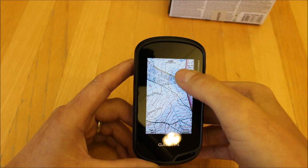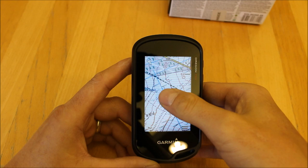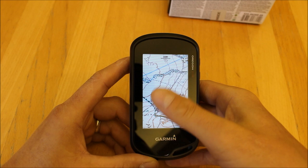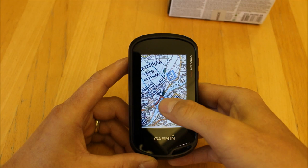If I zoom in further using the plus and minus on screen, it changes to a 1:25 map — you can see the green dotted lines, which is the symbol for a public footpath on a 1:25 map — and we've also got field boundaries now marked. So you get both sets of maps on the unit. Zooming right out also gives you a road atlas 1:250 scale.